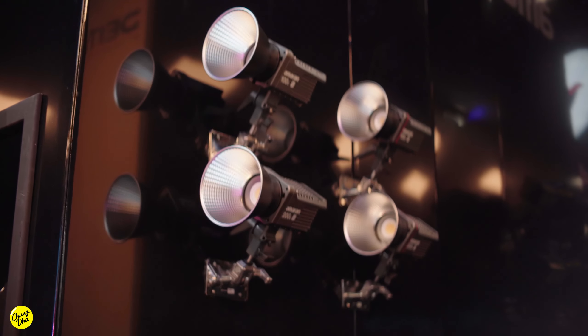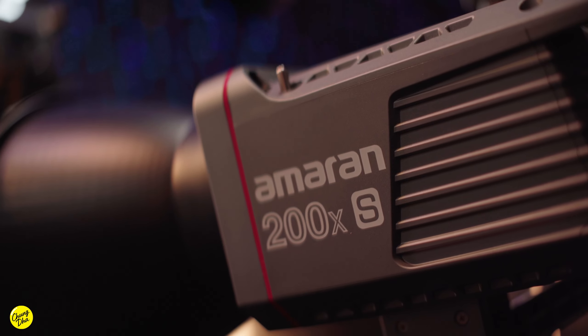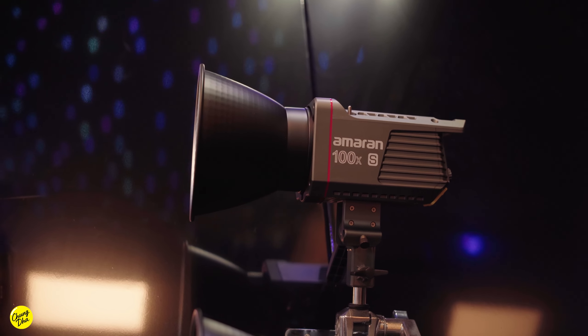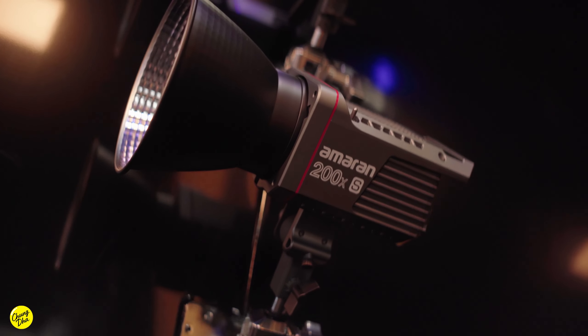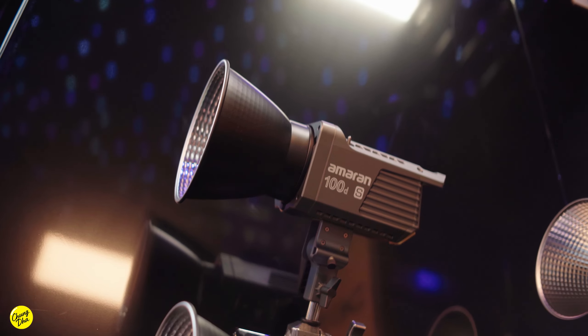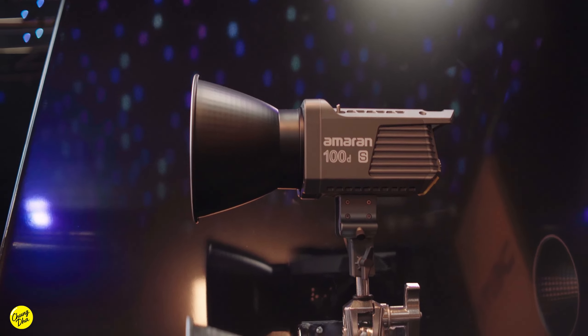Also displayed were the second generation Ameron COB lights. In addition to the S printed on the light, it has an improved COB chip, so the colors coming out of these lights are much better. However, visually by eye it's not really visible, but a color grader would probably be much more pleased when you use these.